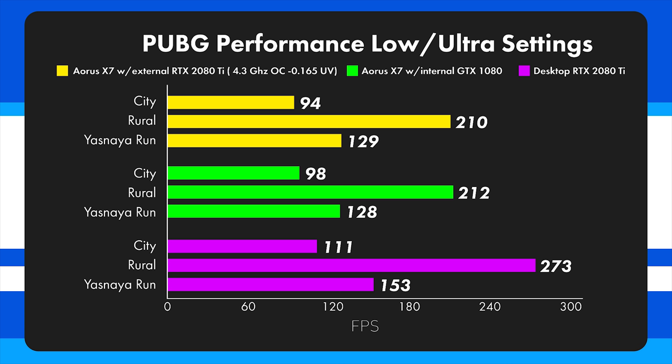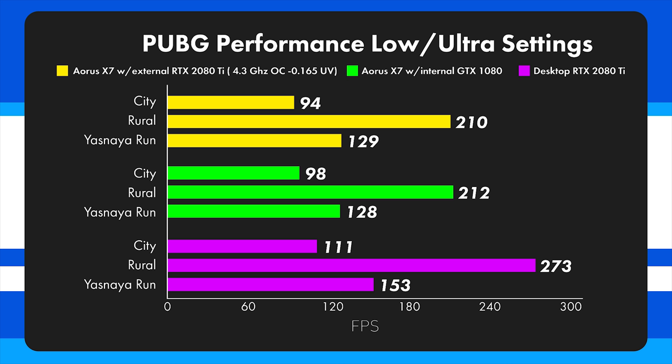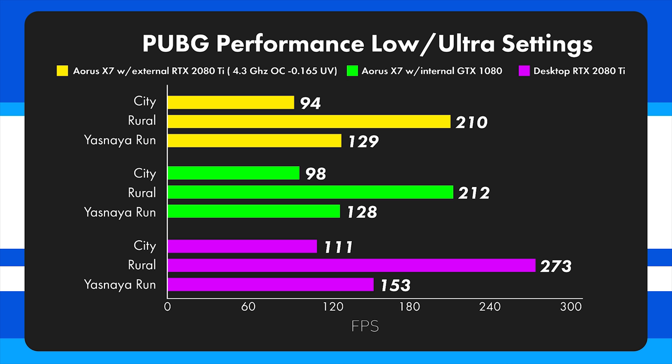Next up is PUBG. In the city segment, the laptop GPU is actually getting better performance than the external GPU, but overall the two are nearly identical — only a couple frames difference. This shows the Thunderbolt 3 bottleneck really limiting FPS in a CPU-bound game. Interestingly, even in the worst case scenario there's only a 13-frame difference between the laptop and desktop when looking at Yasnaya. In the rural benchmark however, there's a 61 FPS difference where the 2080 Ti is much preferable — especially for a 240Hz monitor.